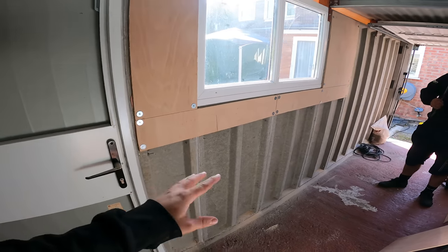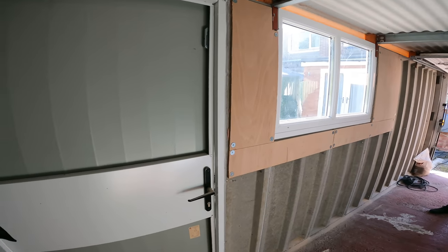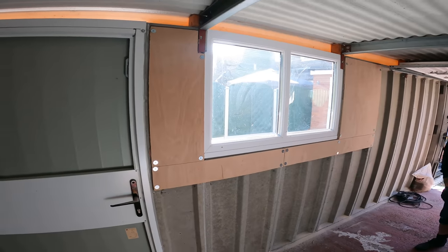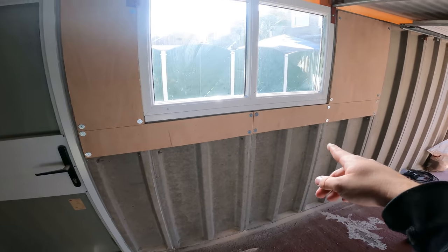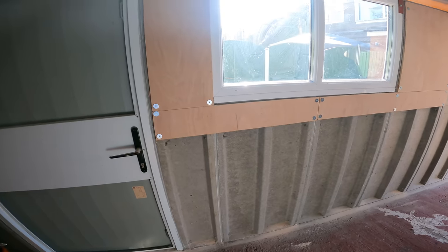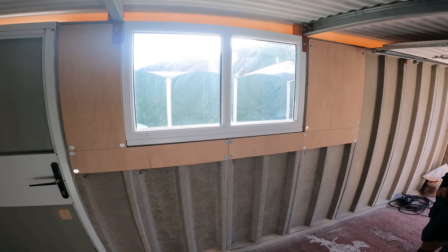That's the worst thing about these garages - that concrete stuff, because you just struggle to get a fixing in anything. You go too far and you go right through, there's nothing really to them. Conduit - how else would you go across without the dado there? Well, you'd have to just put saddles on each one, but the fixings are not great, they're never solid. I'm sure someone will know a better way of doing it, but we'll soon find out.